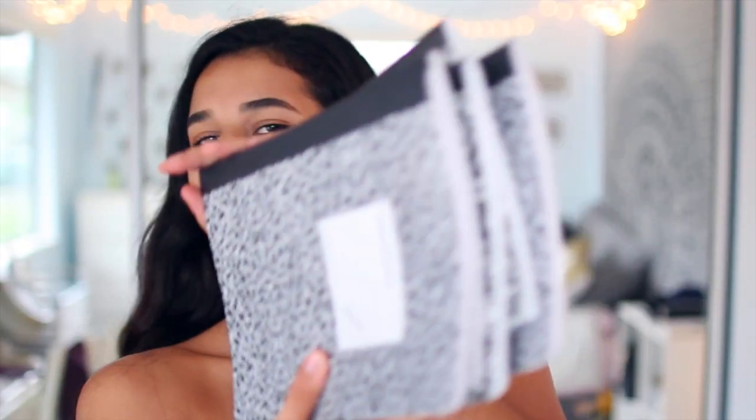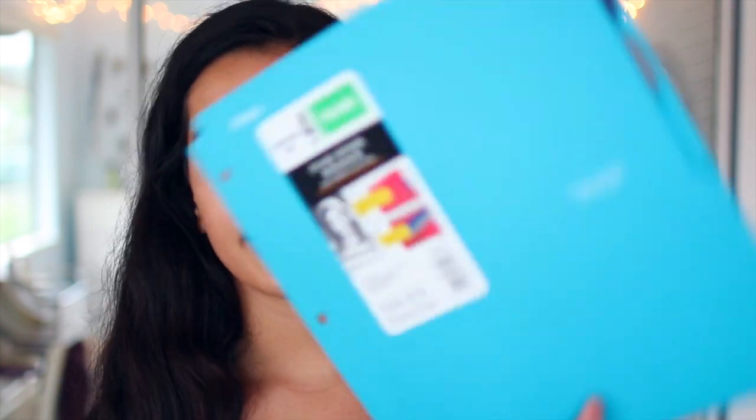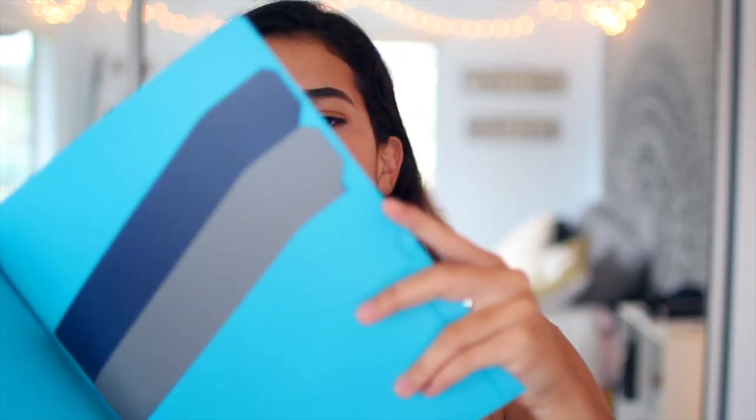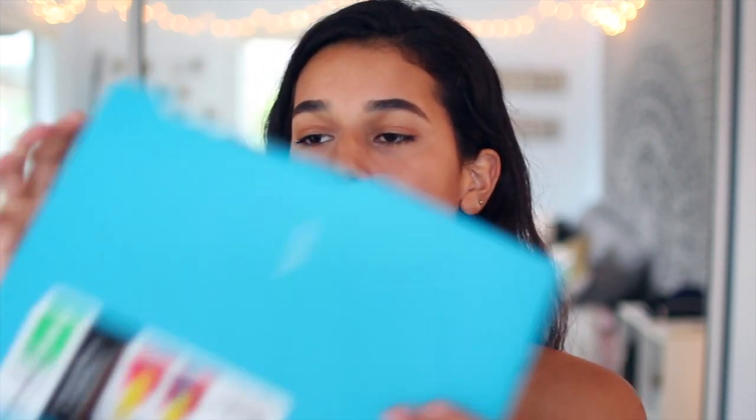Of course, I got some composition notebooks because you pretty much need these for every class, so I got like five — might end up needing more, but we'll see. Then I got some folders, which I'm excited for. They're all from the brand Mead, the five-star kind, but these first ones are the pocket and prong folders. I got a black one, a teal one, and a white one — five in total. And this other one I got in color and white — it's like a regular folder, but on the inside it has these tabs which help you organize papers better. It's layered and you can separate stuff, which I thought was really cool.